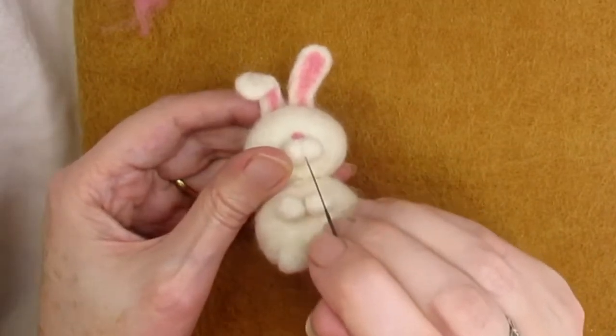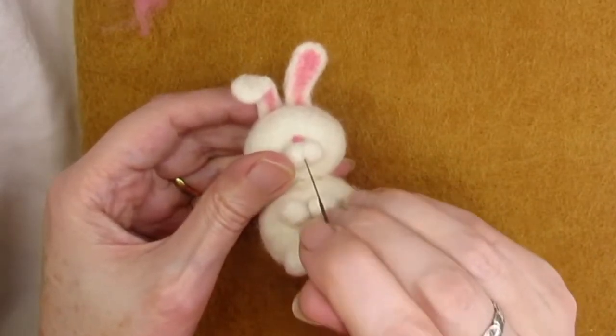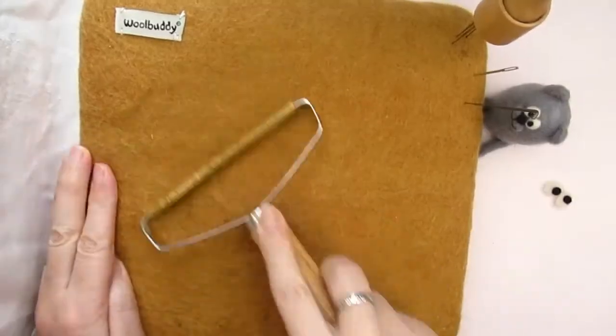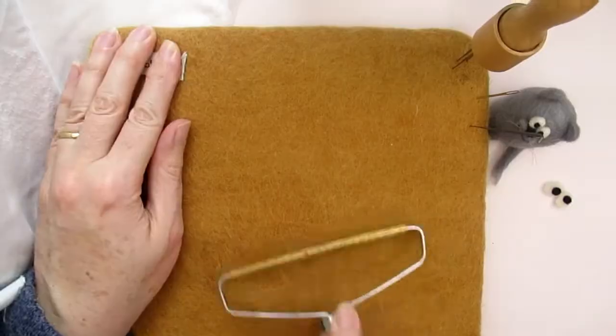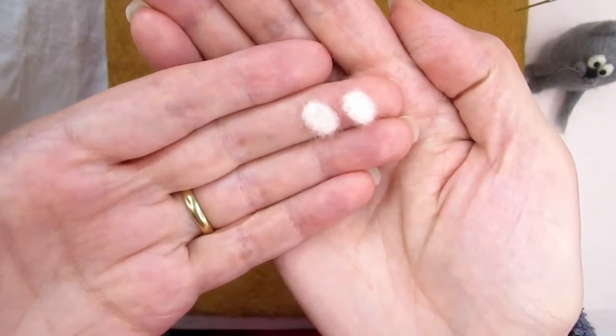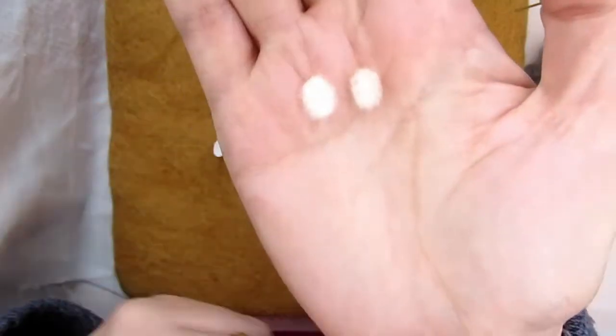I recommend that you place a piece of fabric or old sheet over your mat before felting the whites of the eyes, as I found that even after thoroughly cleaning my mat with a lint remover, coloured strands of wool got mixed in and spoiled them. I do love this wool buddy mat but it does shed a few fibres now and again.